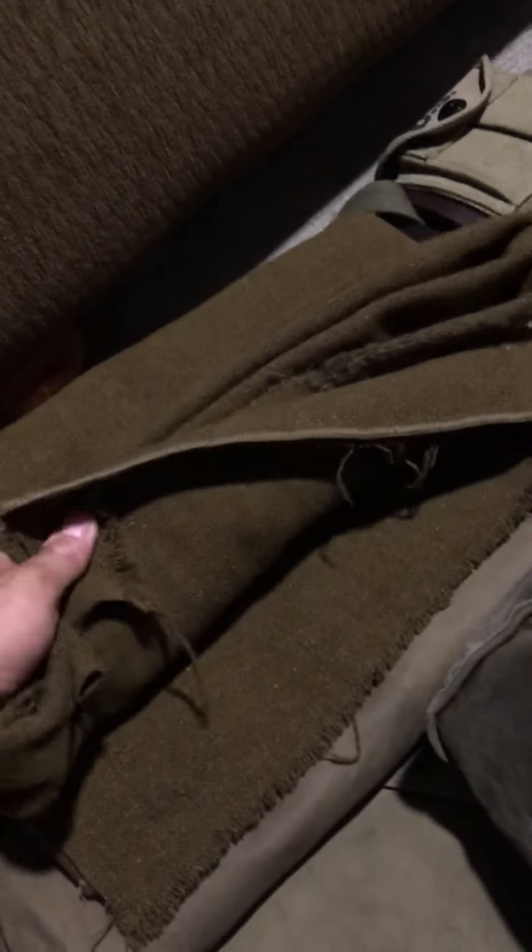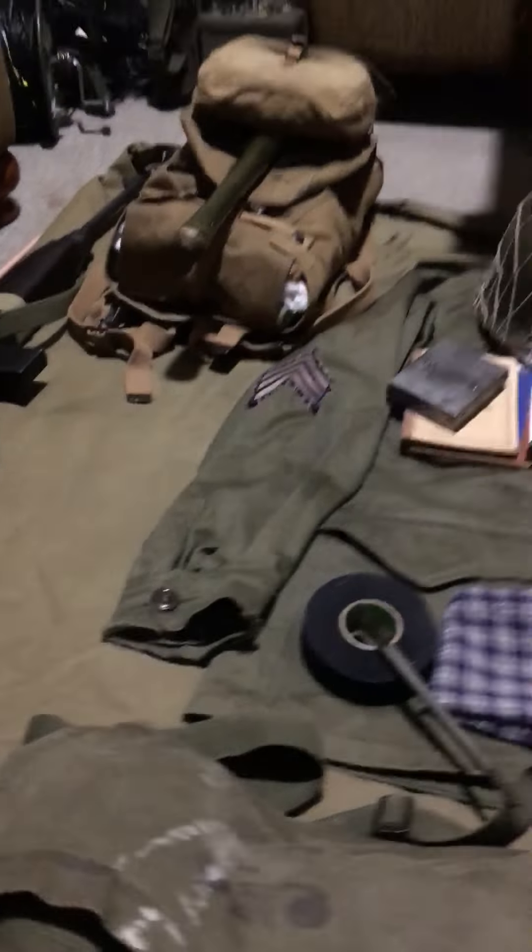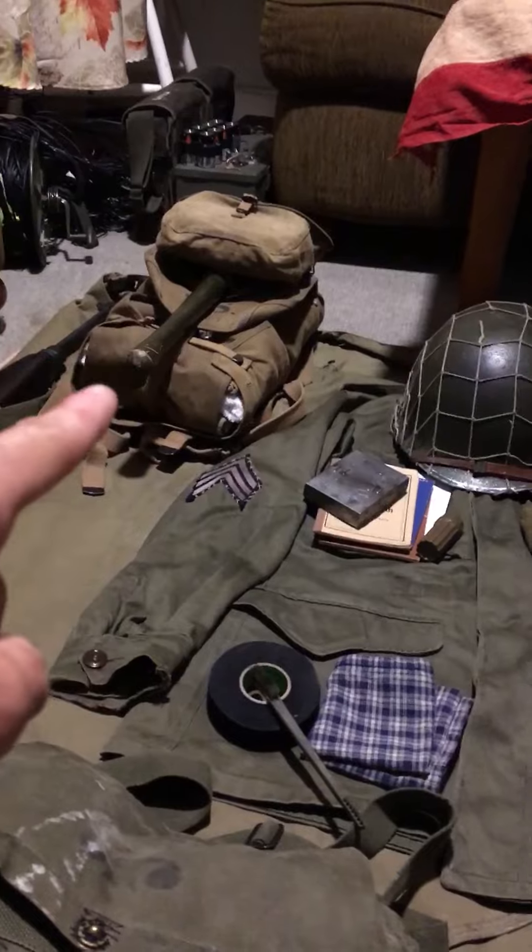Moving down, we have my original wool blanket — I'll probably have to re-sew the holes in it. My raincoat — my 1943-dated raincoat, which is size medium. I'll be bringing that too. I'll slip both of them in there — but that'll be another video coming very soon.